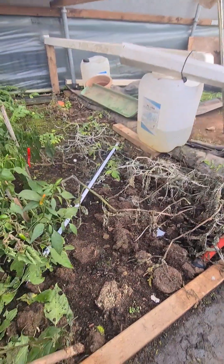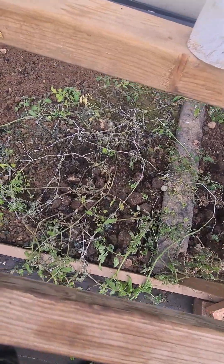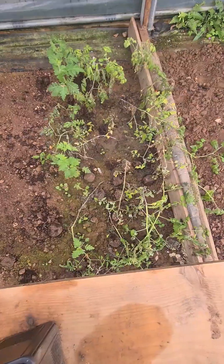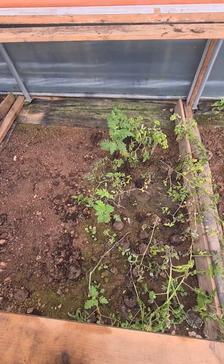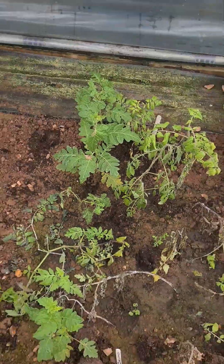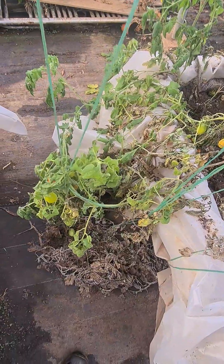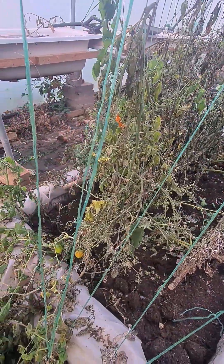I've got to rip out all of the tomato plants because they've all died. There was a whole bed of tomatoes here and they're dead as well. There's also a row of weird shaped-leaf tomatoes and they still seem to be going — very odd indeed. I've got some tomatoes on the edge and all the rest of them have gone. I'm going to pick the tomatoes and eat the last few.